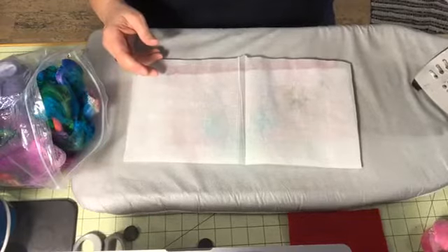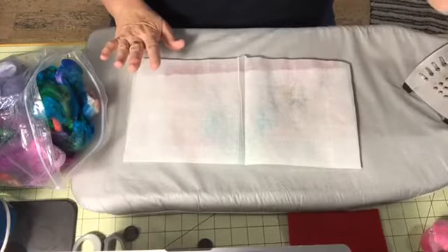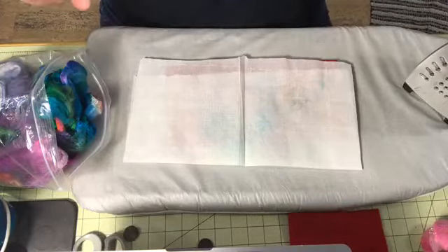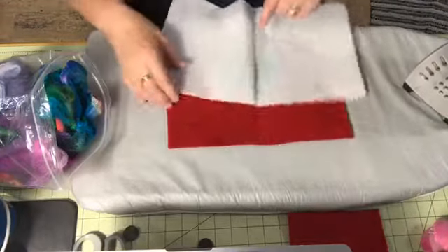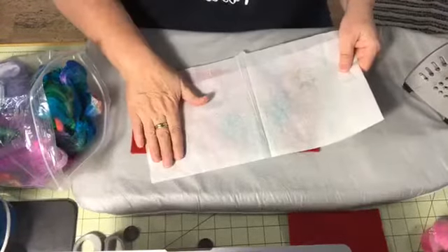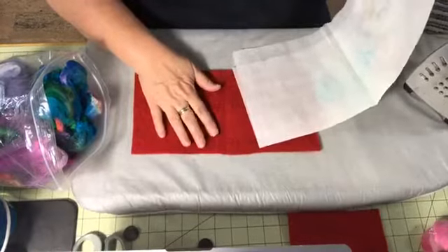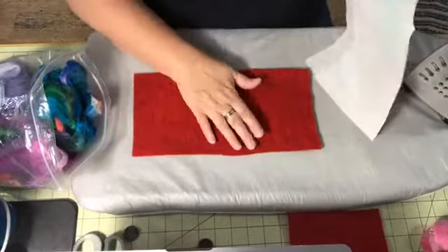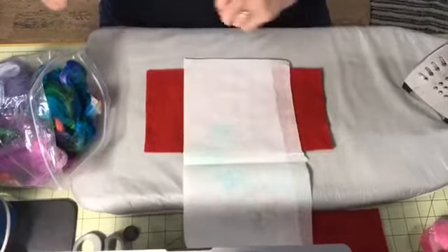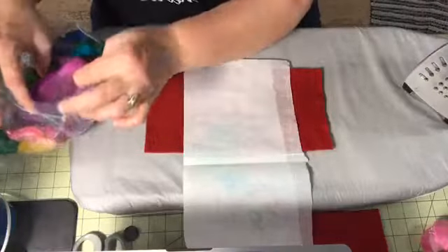I've got the iron heating up on higher than the silk setting — honestly it's on more like the wool setting — because you need to use a fair amount of heat for this. I've got some hankies here and some silk lap and other applications. We're going to do the hanky first. I've got a piece of parchment paper as a quick release, and I found out last night that it took an awful lot of ironing without having a wool pad underneath, so I'm using a piece of felted wool underneath to help absorb some of that moisture as we create this silk paper.